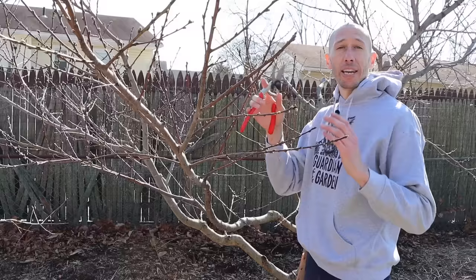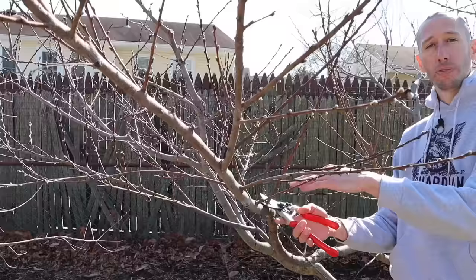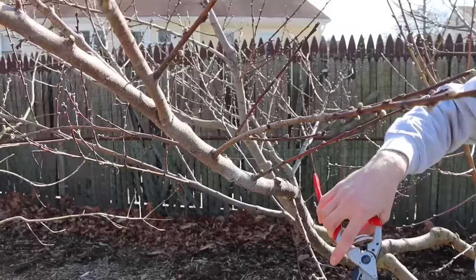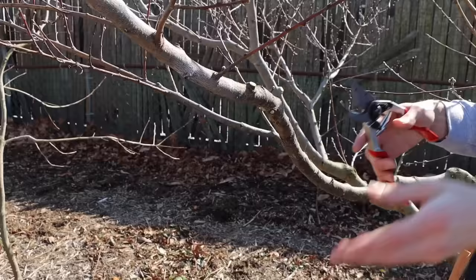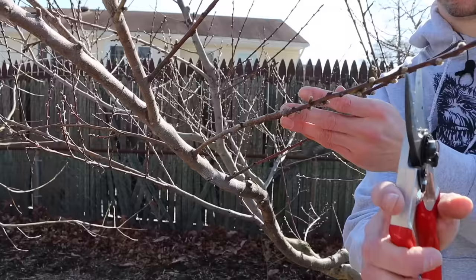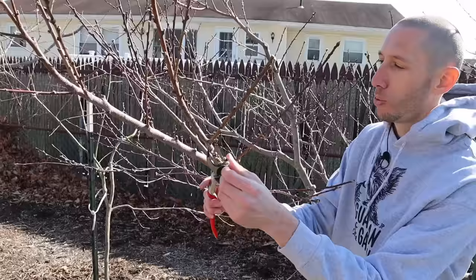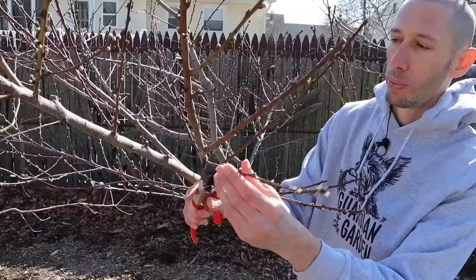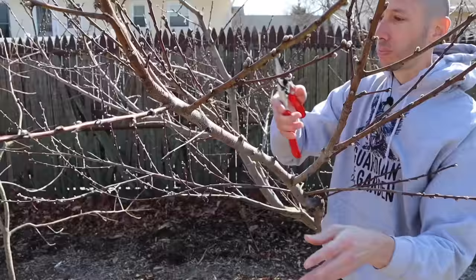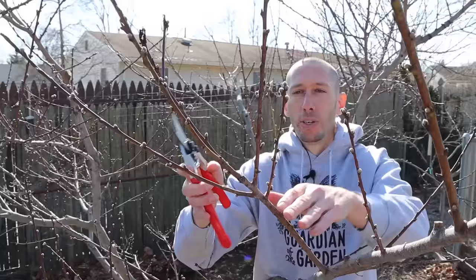Now that I've started pruning this main scaffold, I'm going to show you how I would continue to prune the whole scaffold so it's ready to head into production, and I'll explain some of the cuts I'm making and why. We're going to remove a lot of the upright stuff. We also want to remove some of the stuff that's pointed down because that's not going to get good light. I'm going to shorten this back a bit to stiffen it, remove this small spindly one, shorten this one, and stiffen it. This branch right here is blocking the light to the one below it, so I'm going to take that out. This branch is kind of going towards the center, so I'll remove that as well.